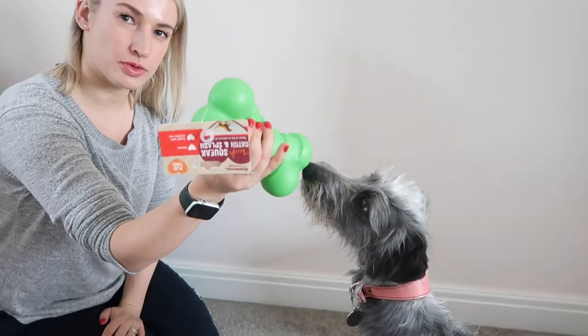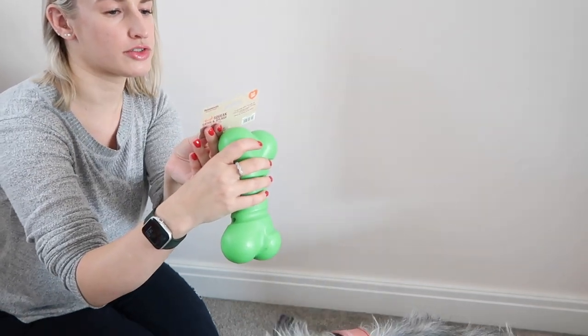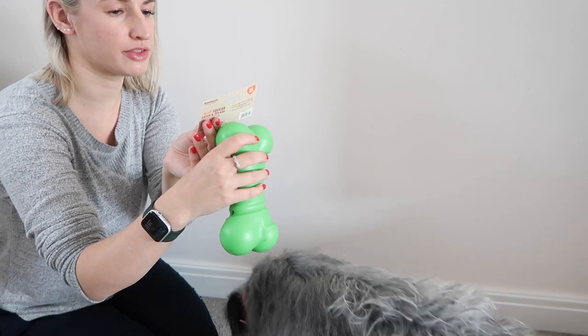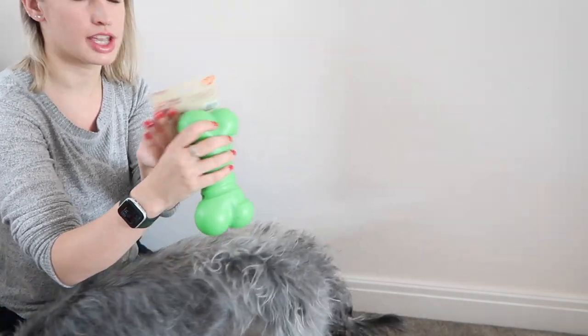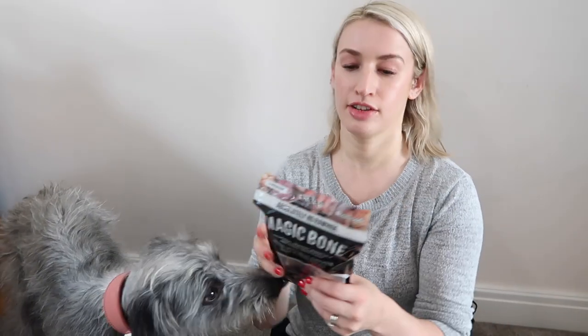We've got a squeaky one - we like squeaky ones! This one is also by Rosewood and it's the Tough Squeak and Catch. Splash - hours of fun in and out of the water, it floats, and it's a tough and durable toy apparently.